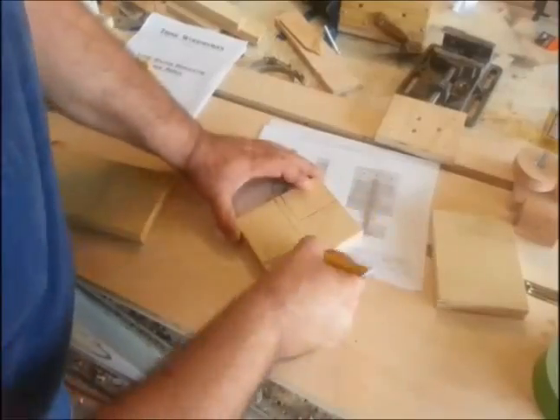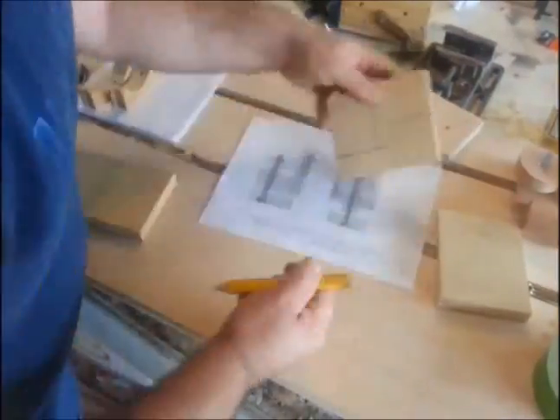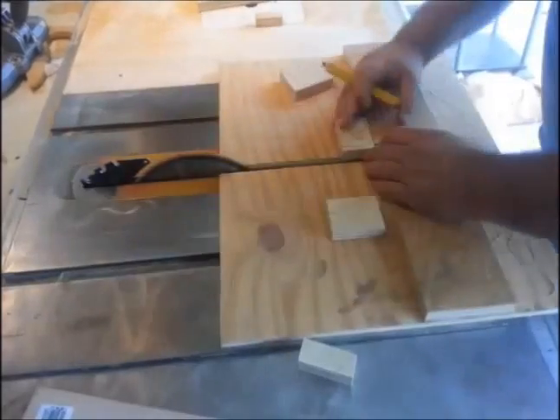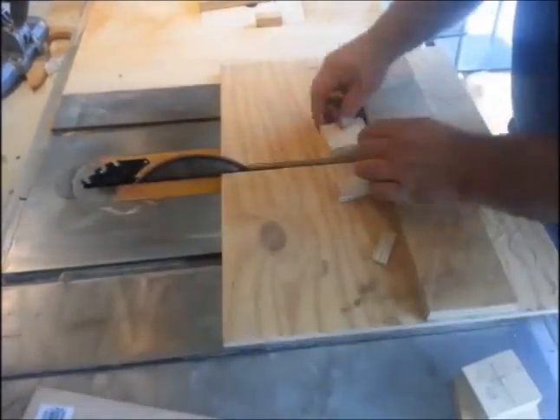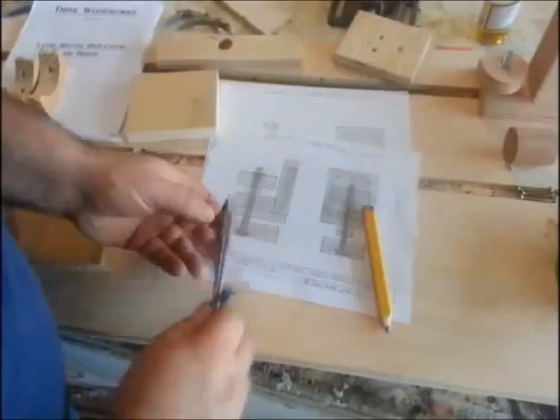Next I wanted to work on the template holders. These will hold templates, or they'll hold an already-turned piece that you want to copy. My plans are all on the template holders and they're one-to-one, so I just took the piece over to my plans, marked everything out, and cut it all out on the table saw.